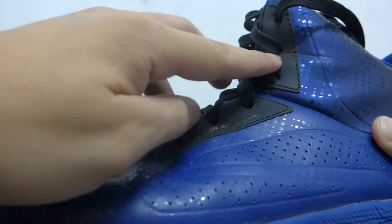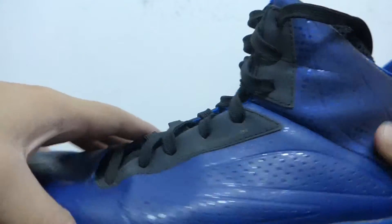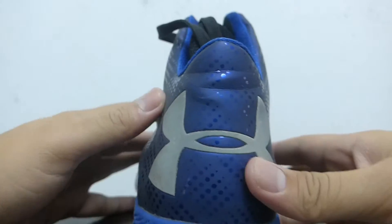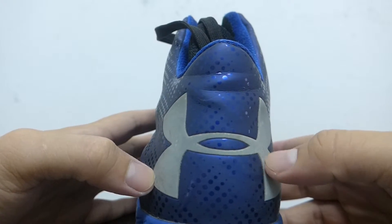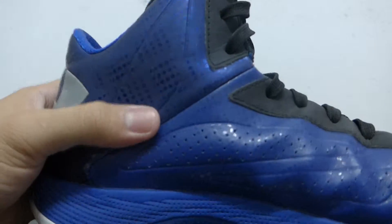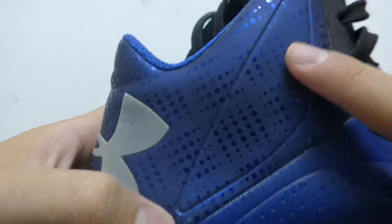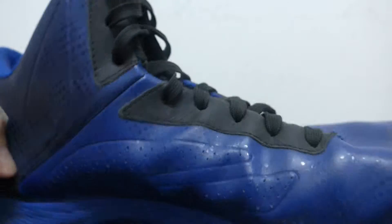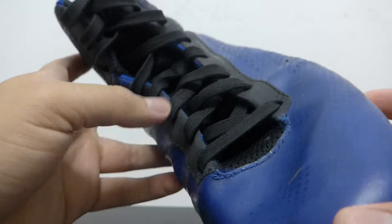These areas here are reflective, so while you're playing it shines towards people, and the back part is also reflective. You can also see the diamond pattern within the shoe running throughout the whole upper.